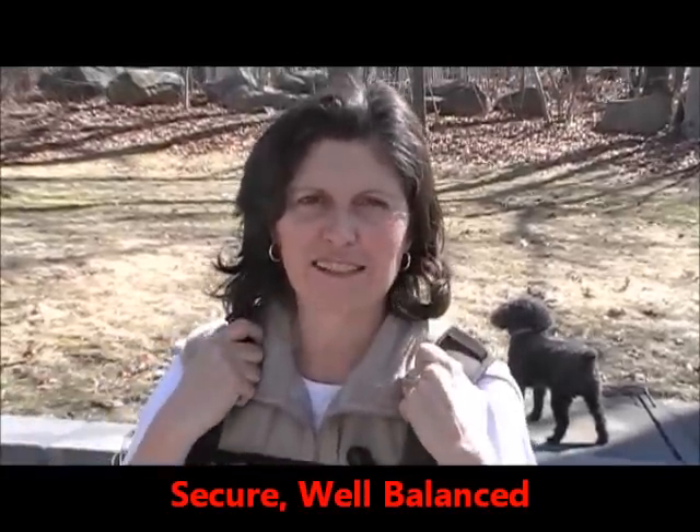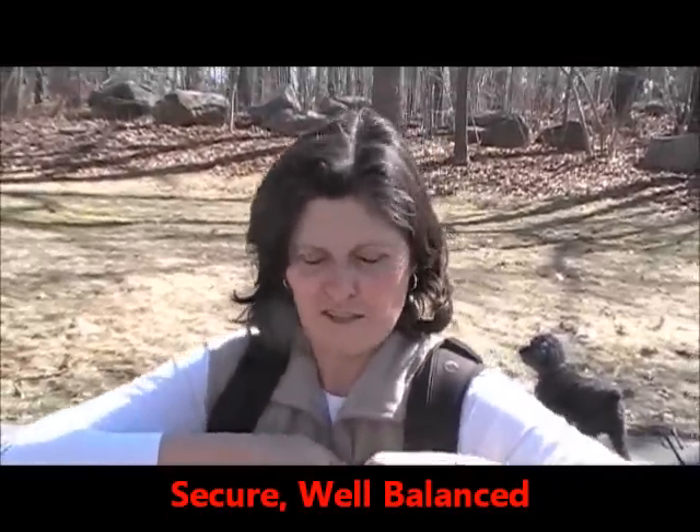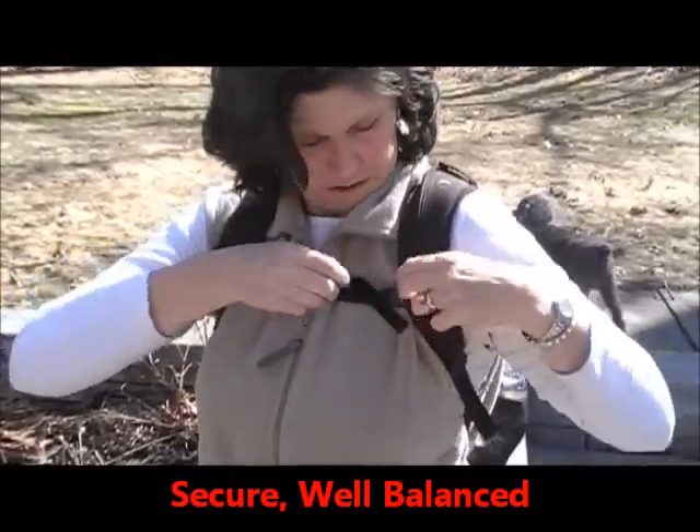I feel so evenly balanced in this bag, and you can see here that I've got a piece that goes across my chest to really secure this. Let me show you a little bit about the attributes of the Flipside 200 and why I like it.